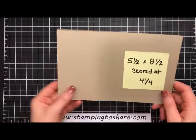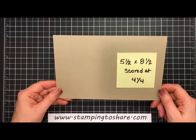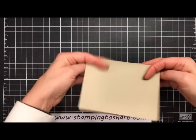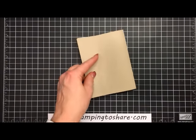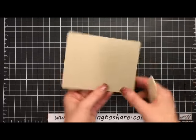The first thing we're going to need is our base paper to make the base of our card. It's five and a half by eight and a half, scored at four and one-fourth. I'm going to fold it along the score line and use my bone folder to give that a good press so that it will lie flat while we work with it.